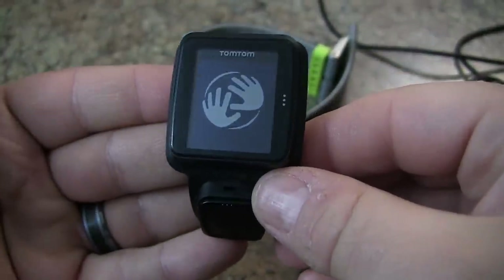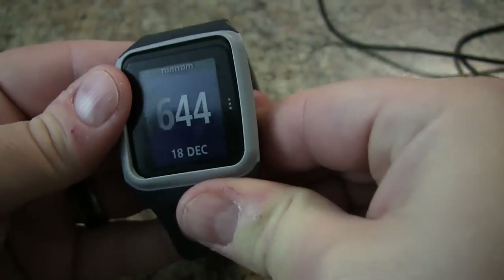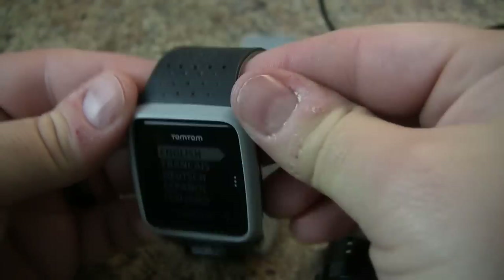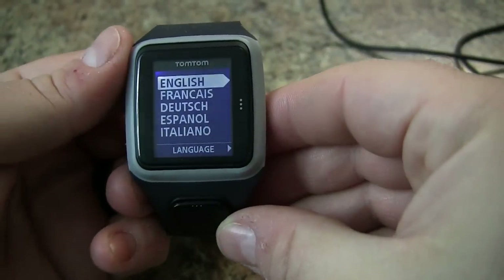You should get the start up screen — there we go. We're back to our initial default. At this point you can put the watch back on the wristband and start the setup wizard, which begins with choosing your language.